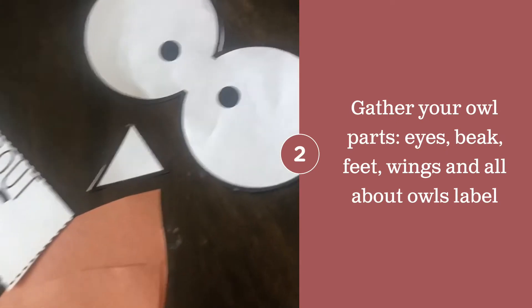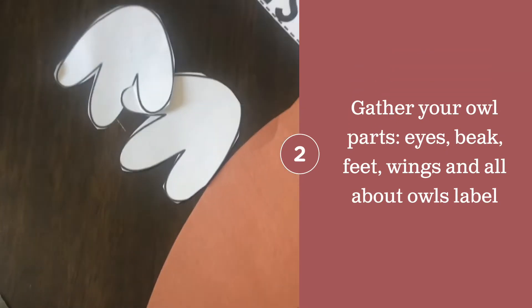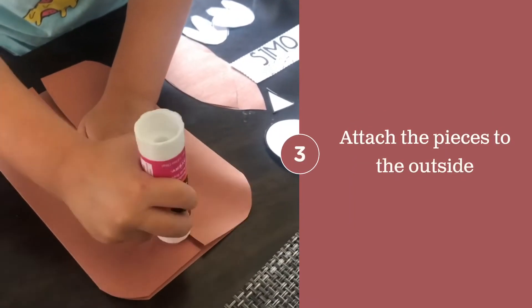Now you're going to build the outside of your owl. Gather all your owl pieces for the body and the 'All About Owls' tag, and start gluing on your owl pieces.